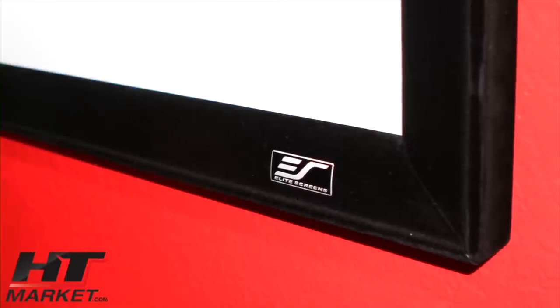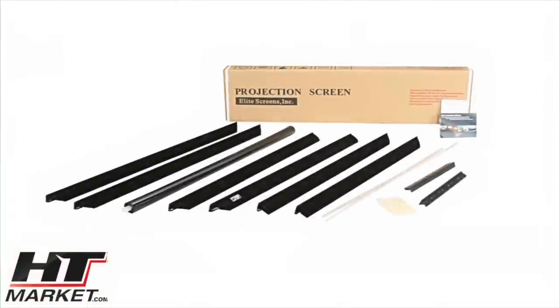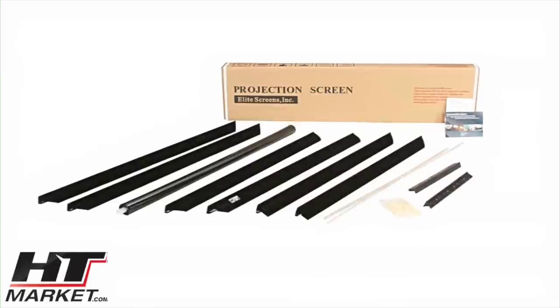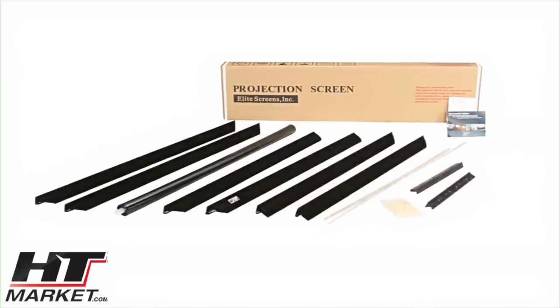The Sable includes a two and three eighth inch thick velour covered border that frames the picture perfectly. The split frame design allows the Sable to ship in a small package that is space saving and fuel efficient to eliminate high transportation costs.